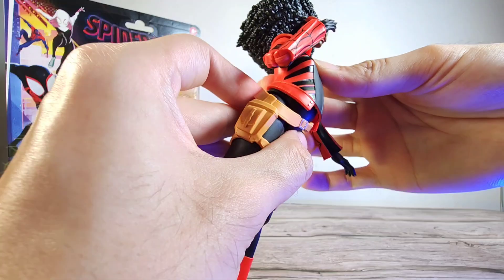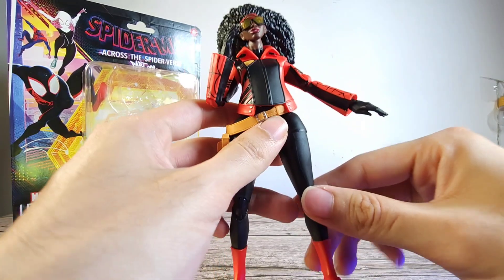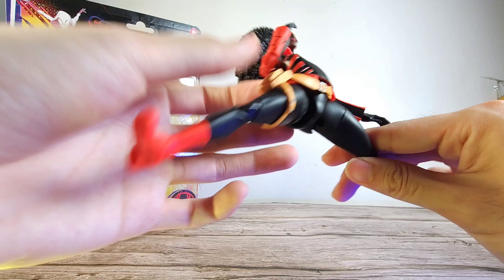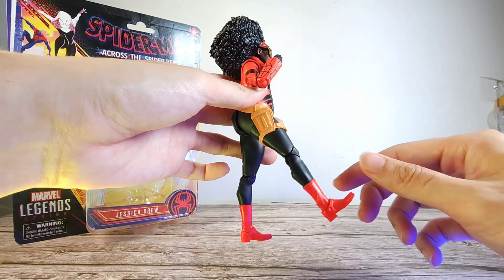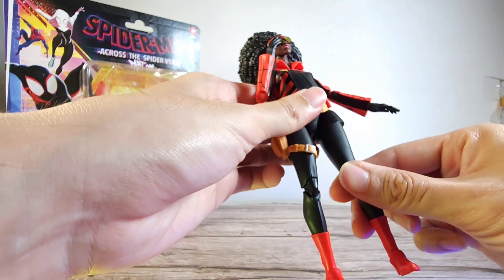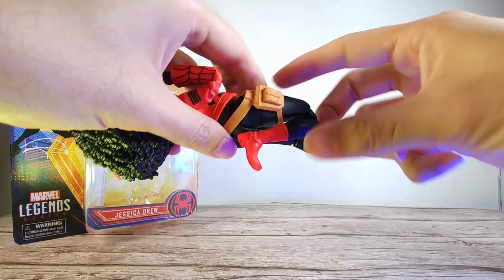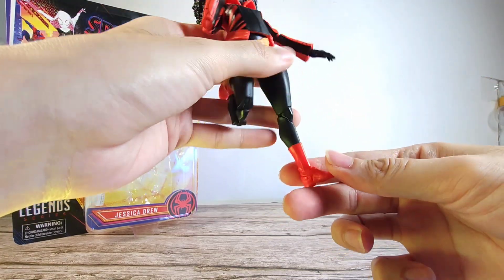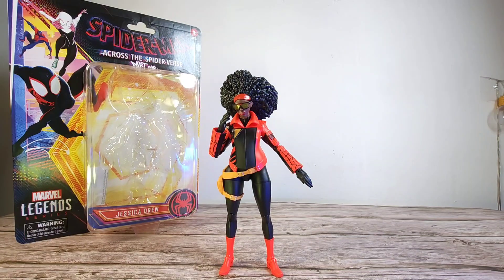The torso appears to have a hip ball joint inside, though it's covered by the jacket, so you can rotate it somewhat. There's not much forward or backward crunch — she is pregnant after all. The legs can splay out quite a bit, and kicking forward goes only about 45 degrees. There's upper thigh swivel, pinless double-joint knees that kick back a fair amount, and quite good ankle pivots, though there's no boot rotation.